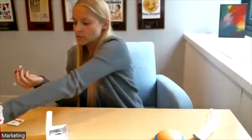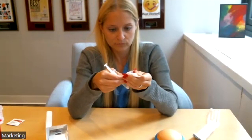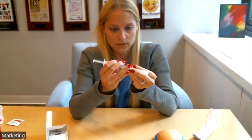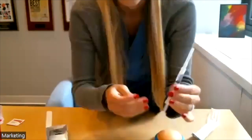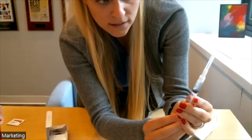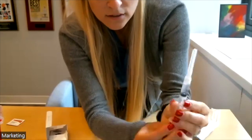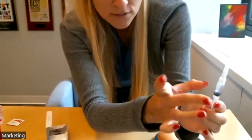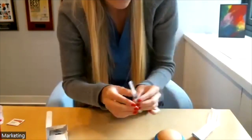Now attach your half-inch needle for the injection — this is the 27-gauge half-inch needle. Screw it on tight. Similar to what we did with the Ganirelix, push up slowly until you see some of the medication come out at the top of the needle so you know it's primed. If you see any air bubbles, aggressively flick them out and they will go away. Now the needle's primed and you're ready to do the injection.